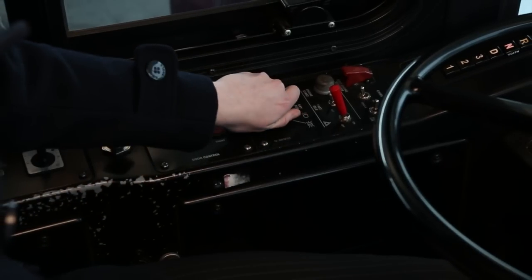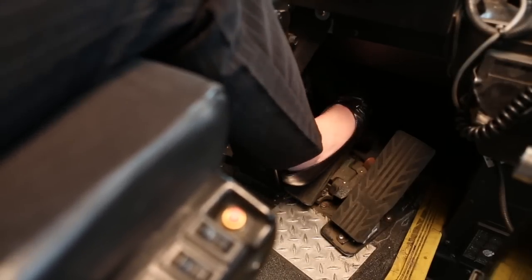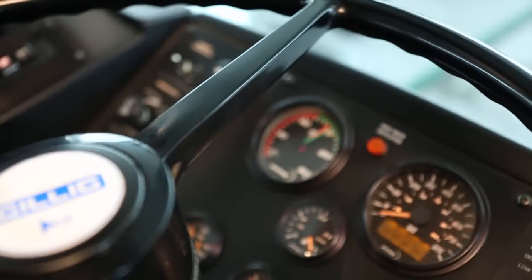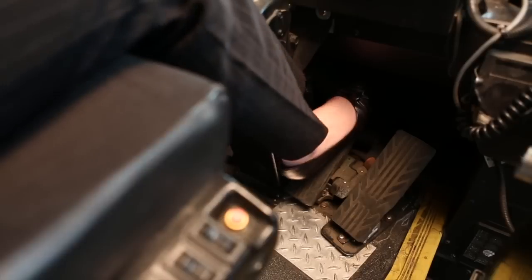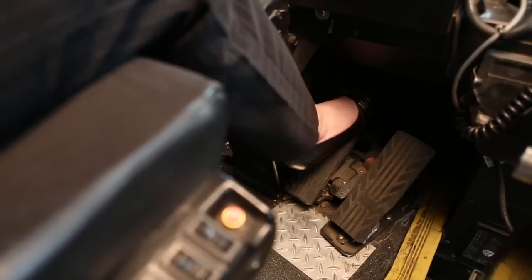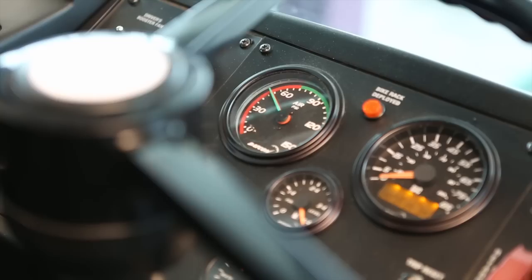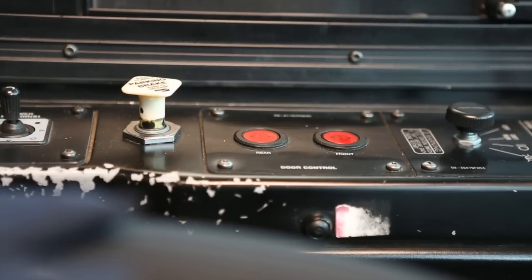With the engine off but the master switch still on, begin fanning the brake pedal rapidly and state when the buzzer and light activates. You must tell the tester the low air warning activated at 60 psi or above, or you may be disqualified. Continue fanning the brake pedal rapidly, noting the air pressure when the parking brake valve pops out — it should be between 20 and 45 psi.